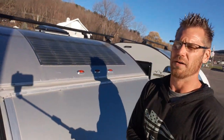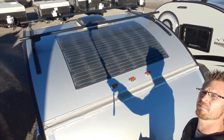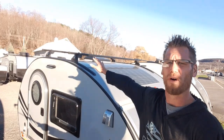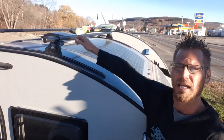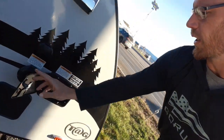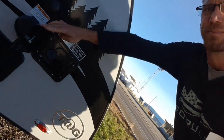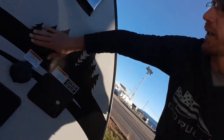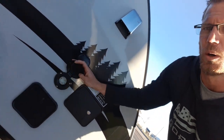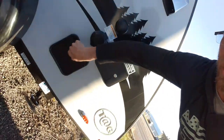All these units come with solar power — every single New Camp product. This unit also has the extra option of a roof rack; that's a Yakima with a slider rail so you can adjust it for the angle. Outside we've got our water connections and water fill, then coaxial cable, shore power, and an outside shower.